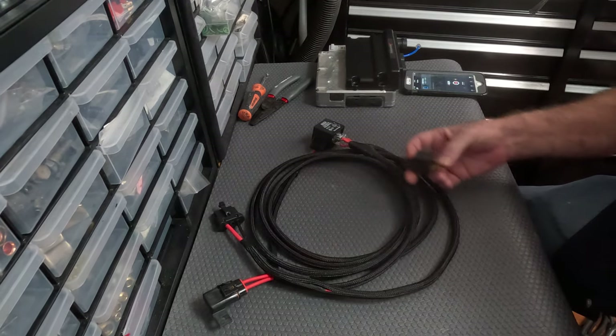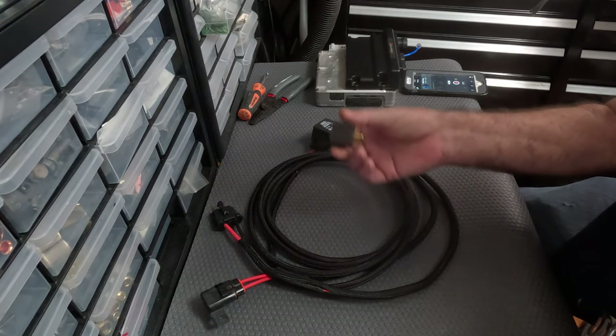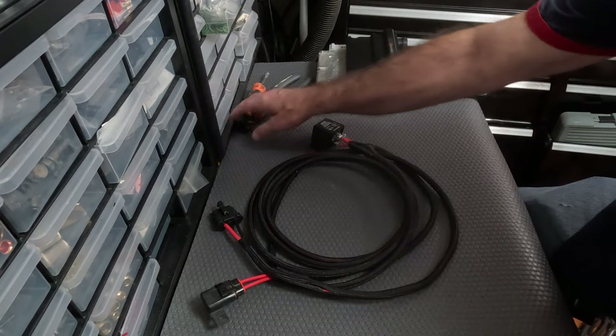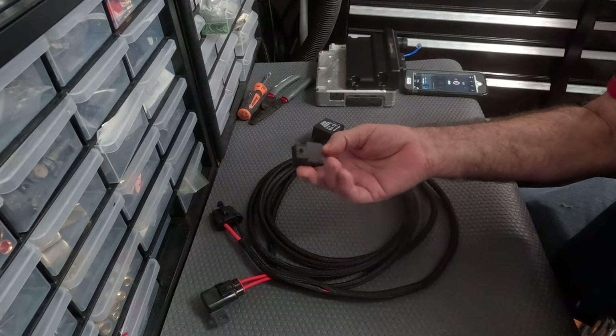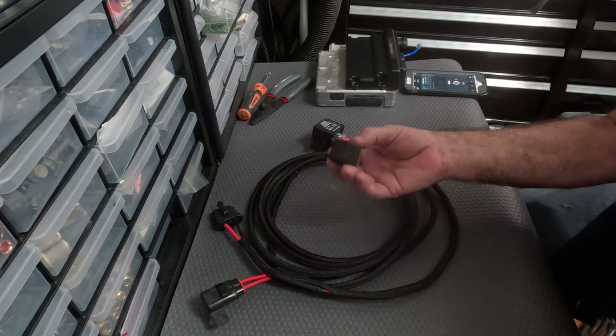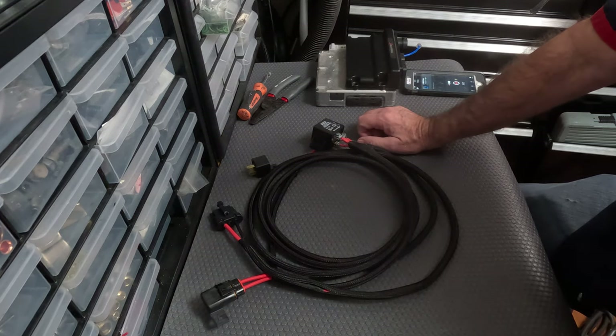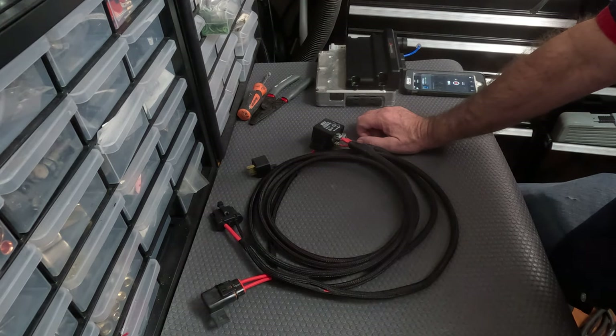I don't recommend doing the aggressive setup unless you have something like this, because those are going to be running through the CCRM, and the CCRM is made up of these little tiny relays. They also control the fuel pump — I'll make another video on that. The low speed, half speed fan is useless in my opinion. It's just totally useless if you want the car to run cool. If you want to see 180, 190, 200 in hot weather, it's just totally useless.